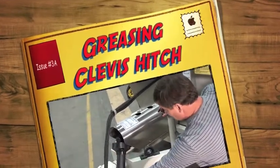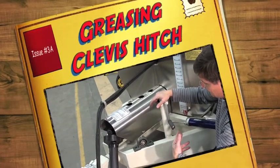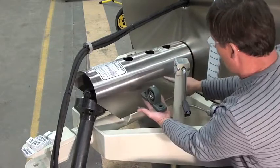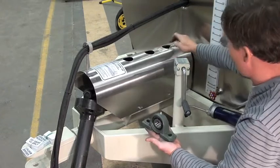We've gone through the greasing of the actual PTO shaft before and now we're looking at a different system we've built over the years. What we're going to do is the greasing of this bearing that's located here under hole 1 and under hole 2 and then the cross inside.